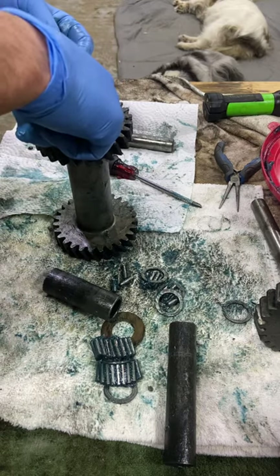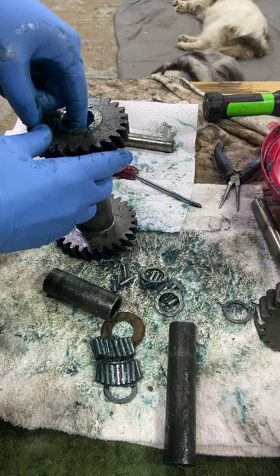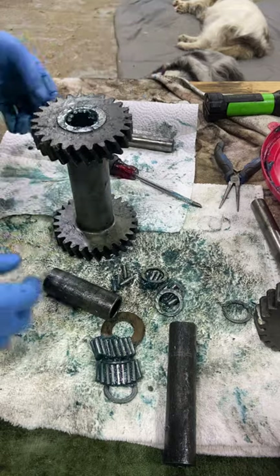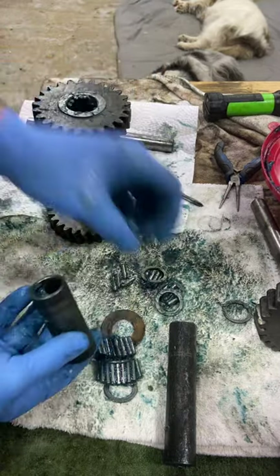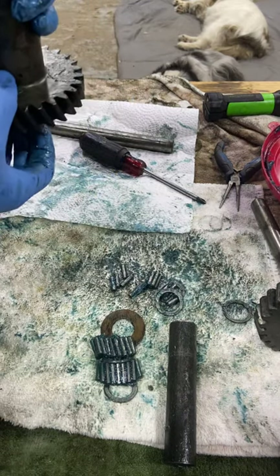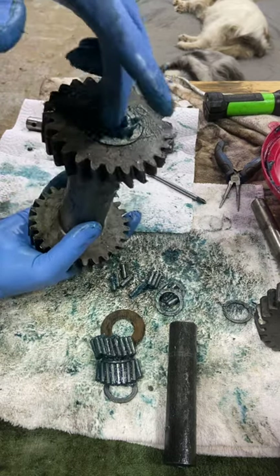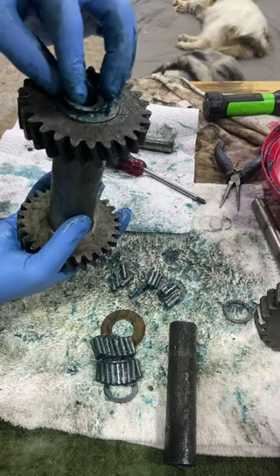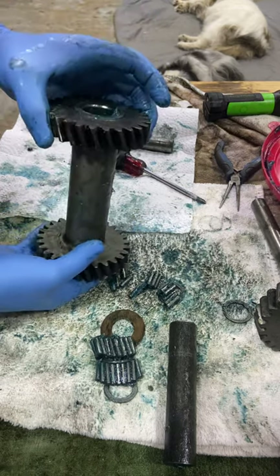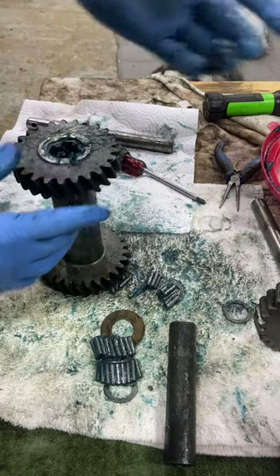So basically we get our 17 in there. Now this is the spacer for the counter shaft, so you put a washer on there and you just jam it up from the bottom. Then you push all your needles straight, and you push a washer on top and push down. There may be easier ways to do this — I don't know, but this is the way I do it. If there's actually an easier way, put it in the comments section.